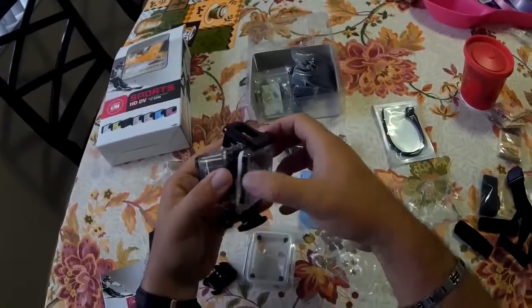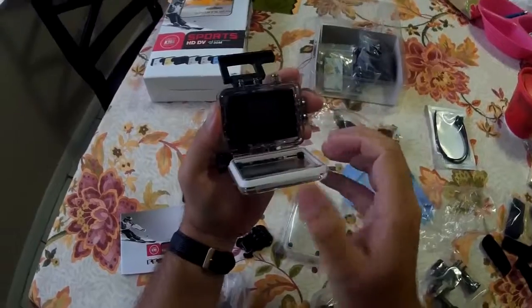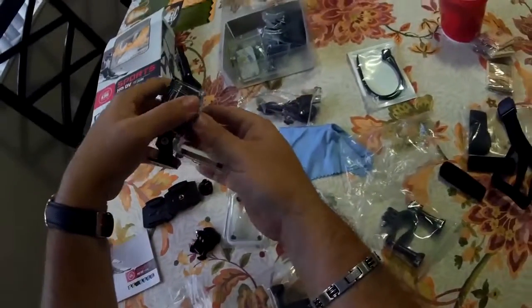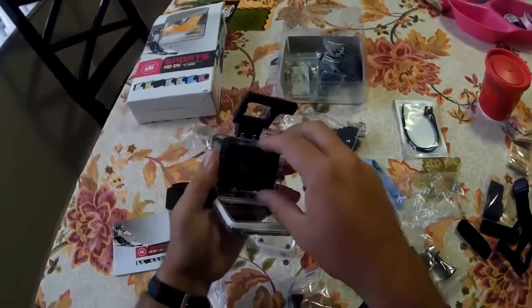Oh, there it is — just figured out how to open it. See, if I play with it long enough I can open it. There it is, there's a clip. And more little plastic thingies. It should pop right out, I think.